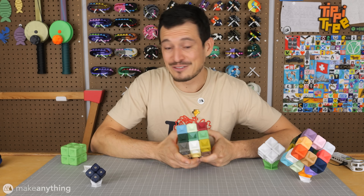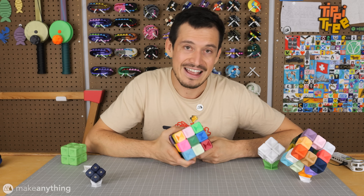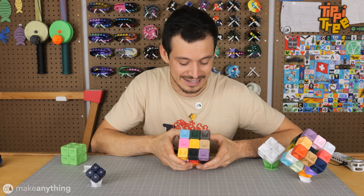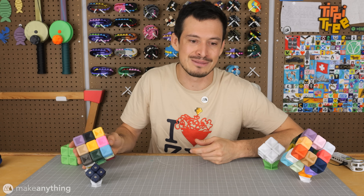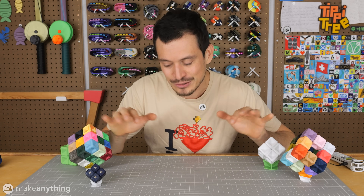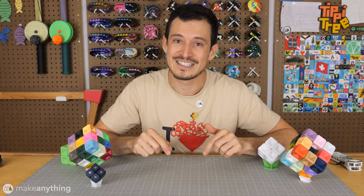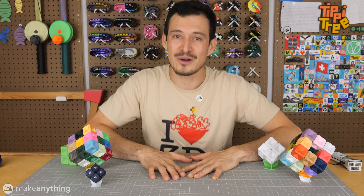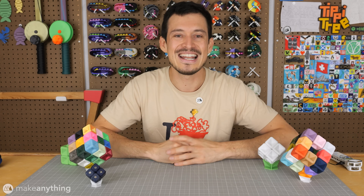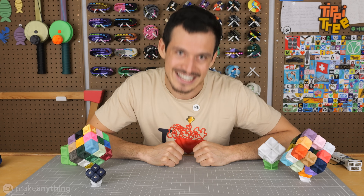Those are my Force Field Puzzles and you can download them now at thangs.com — go ahead and give them a shot. If some of you think this is still too easy, just let me know and maybe I'll design an even more intense version. But that's it for day nine of the Puzzle Advent Calendar. I'll put links in the description for the full playlist so you can see all the other cool puzzles coming out this month, and I'll also link to Filament Stories. Thank you so much to the Filament Stories family for participating in this video — that was a pleasure, and thank you for watching. I'll see you in the next video and until then take care and stay inspired.